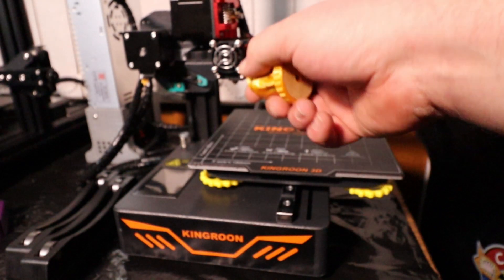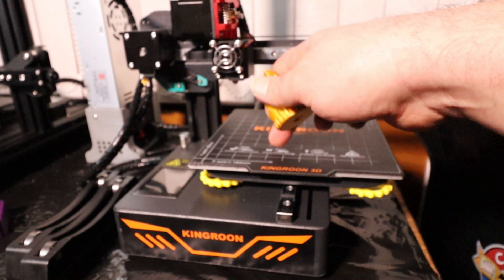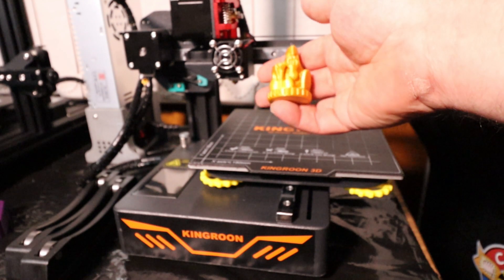Like I say, this thing you can pick up off AliExpress — if you catch it at the right time — for about £120. So it's not a massively expensive printer.